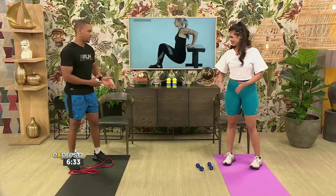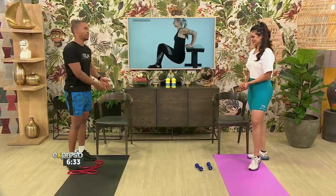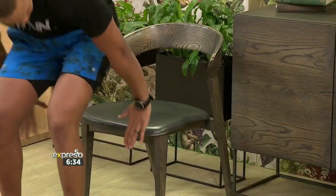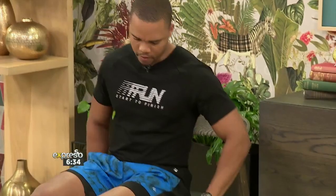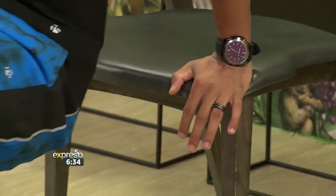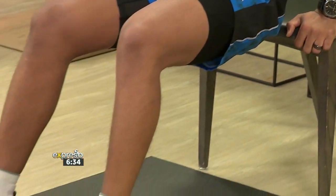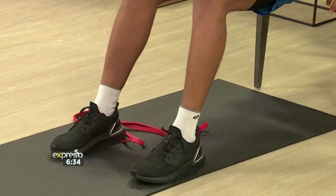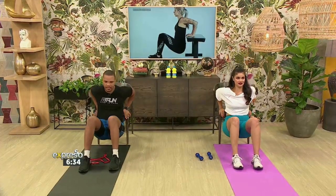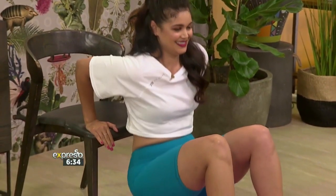Let's move to the tricep dips. We'll be using the chair — you can use it at home, or there are benches at the gym you can also use. You want your fingers facing forward. When you're going down, you don't want to push forward; you want to go straight down. Slowly up, slow down, slow back up — keep it controlled.